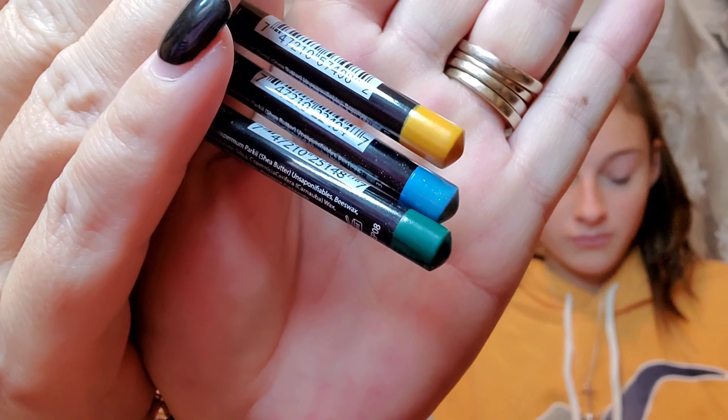Next we have three pencils — a Crown Brush three-piece eyeliner set. The colors are really pretty and incredibly vibrant. They're very pigmented and go on very smoothly, not too waxy — very creamy. And these are only $6 for all three of them, which is a really good price.